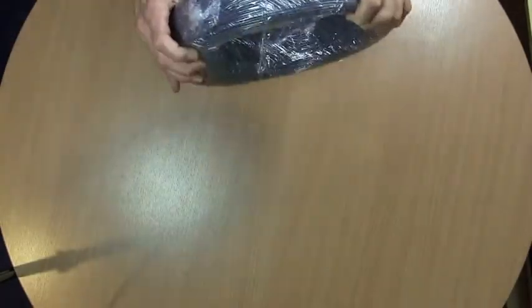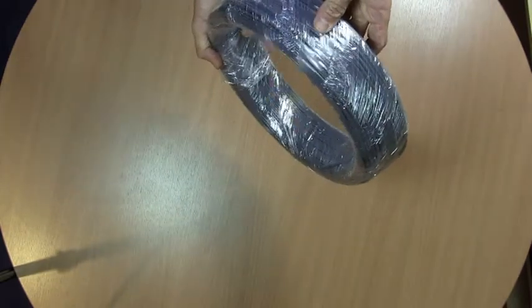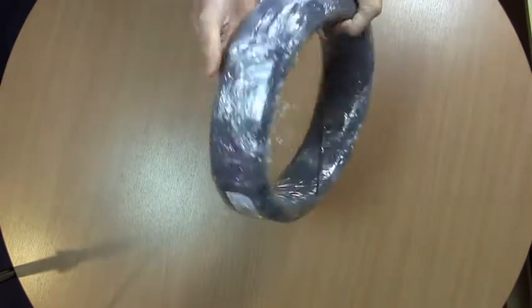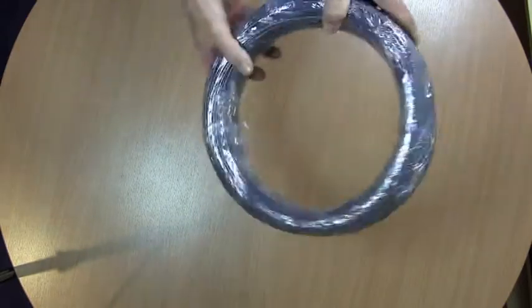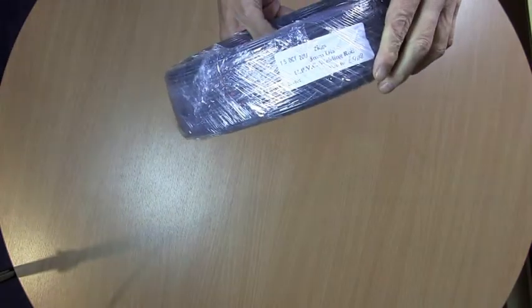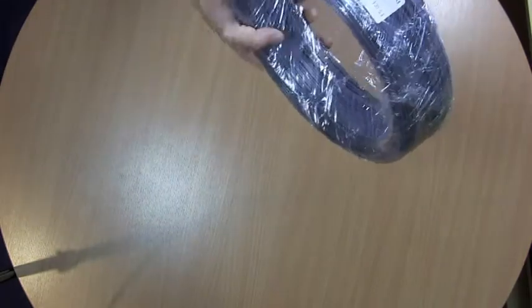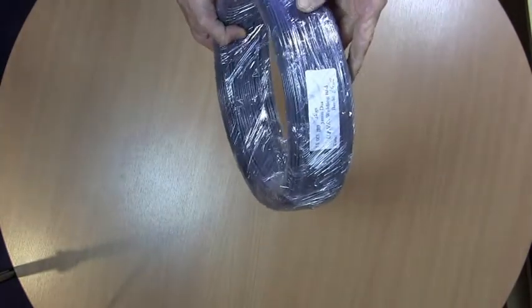What we've got here is a 2kg roll of PVC weld rod. This is a grey weld rod. We can also supply PVC weld rod in white. This is a 3mm rod. It's a 2kg coil, which is the standard size of the coil which they come in.